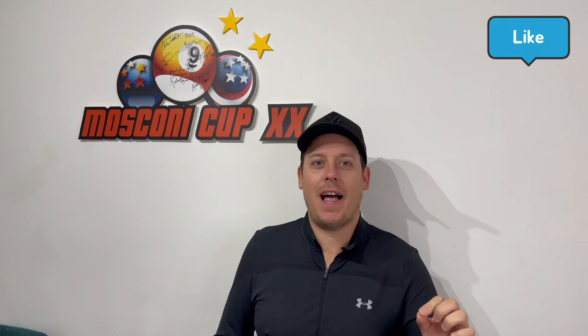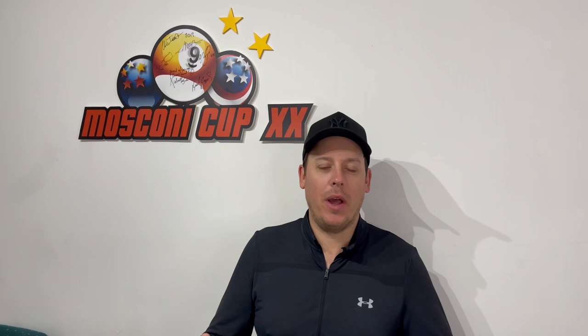That's a wrap for this video — I hope you've enjoyed talking about my bouncy balls. If you've enjoyed this video hit the like, and hit the subscribe button. The first 10,000 subscribers — one of you is going to win a brand new Predator Air Rush jump cue. Well, nearly brand new — I've used it in this video. See you soon.